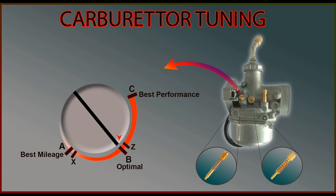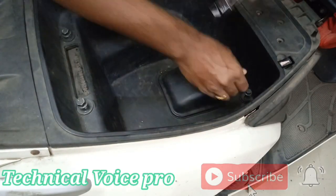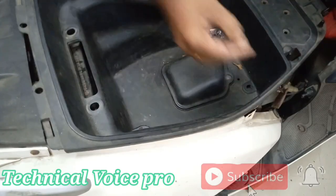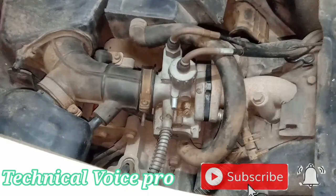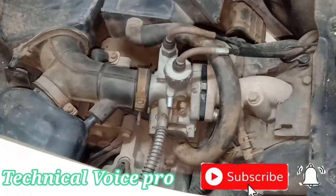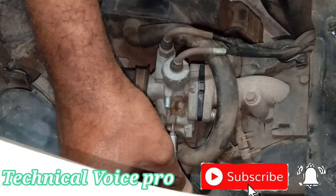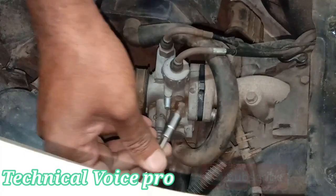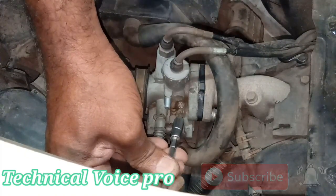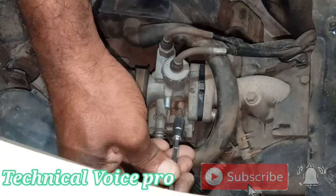Let's start the practical process. Today we have a TVS Jupiter for carburetor tuning. Before we start, make sure the engine is warm — drive the vehicle at least 10 minutes. This vehicle has been driven for 10 kilometers and the engine is warm. Let's start the engine. Rotate the idle screw to increase the RPM. Now we will start loosening the air-fuel mixture screw. This is the point where I am getting the maximum RPM.